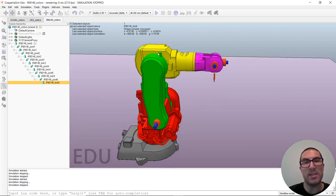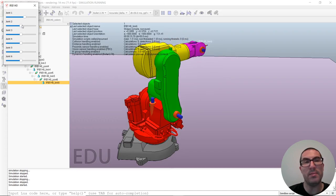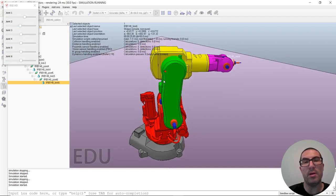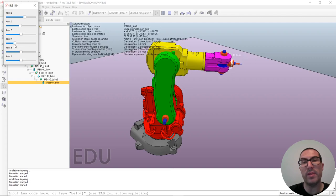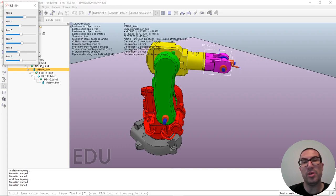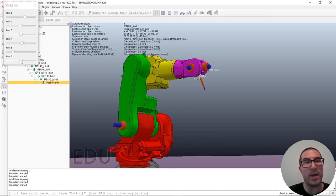Let's run the simulation to see how this works with manual joint control. The first joint orientates the robot arm. The second and third joints, together with the first, control the position of the wrist. Joint 4 moves its corresponding link, joint 5 moves the next link, and if we zoom in you can see joint 6 moving the end effector and the tool.